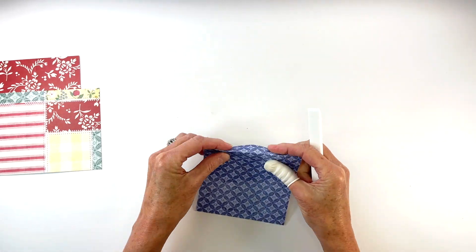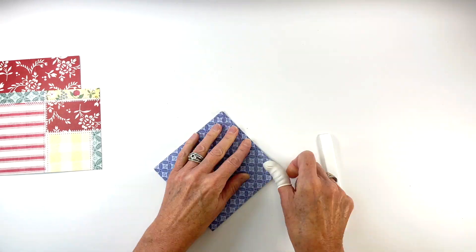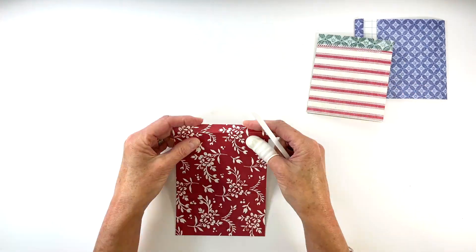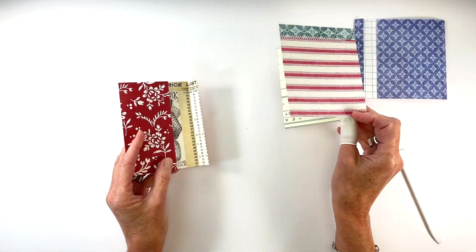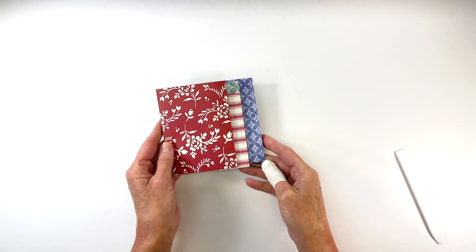After scoring, fold on all of the score lines using a bone folder if you want for a nice crisp edge. And this is how your completed album will fit together.